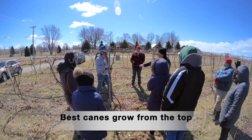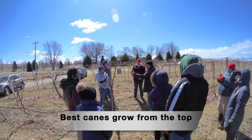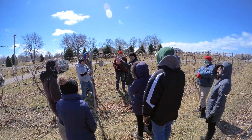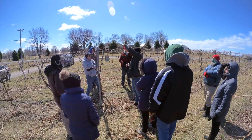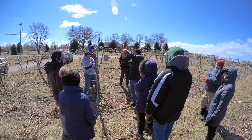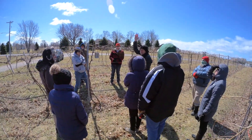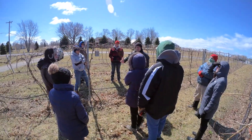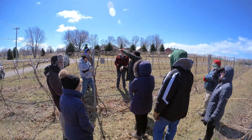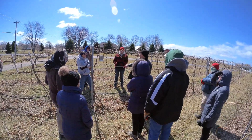The best canes generally grow on top of the vines. If they grow under here in the shade of last year's growth, or grow in this direction here, those are not really good because they are in the shade. You need to always put the shoots on top. Everything needs to be on top. When you make a cut, if there is something hanging down, you remove it. Think of it like a solar panel — to get the sun, it needs to be on top.